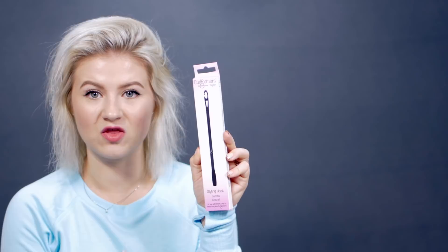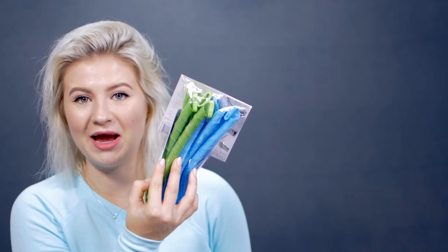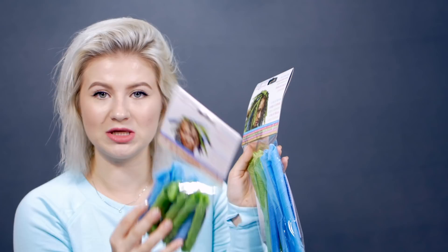Before we even begin, you will need the styling hook for the Curlformers, and it is sold separately, which kind of sucks. But you gotta make the money somewhere, even though these are not that cheap anyway. In the long ones, you get eight of them, and in the short ones you get ten of them. So let's test them out.